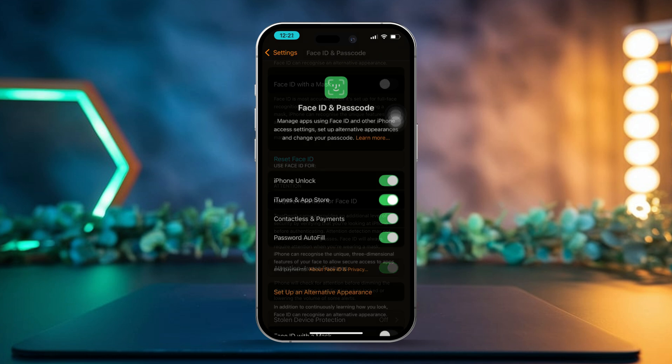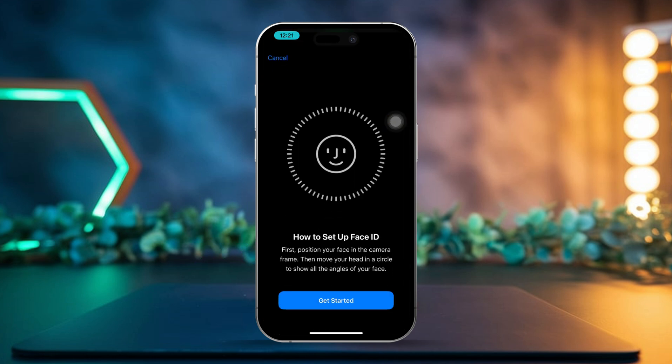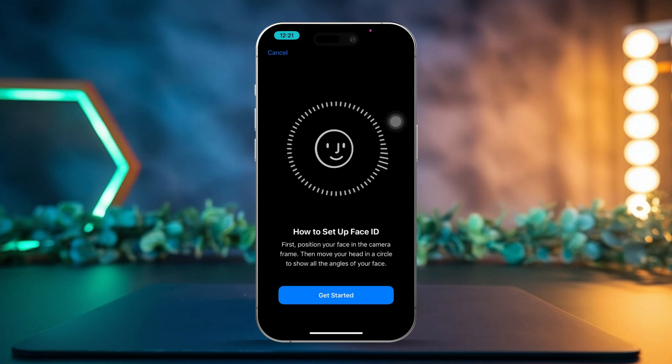Now tap on Reset Face ID to clear the old configuration. Once it's reset, tap on Setup Face ID again to register a new face and set up the alternate appearance you want.